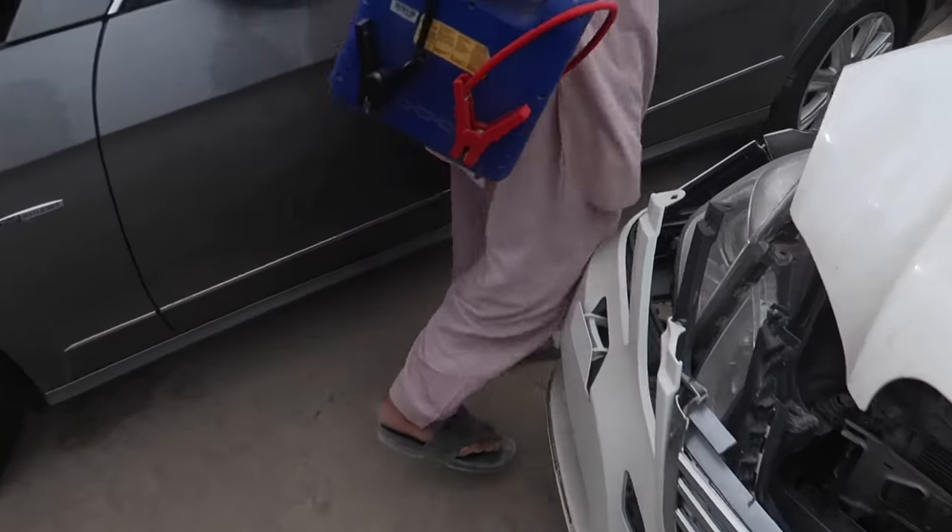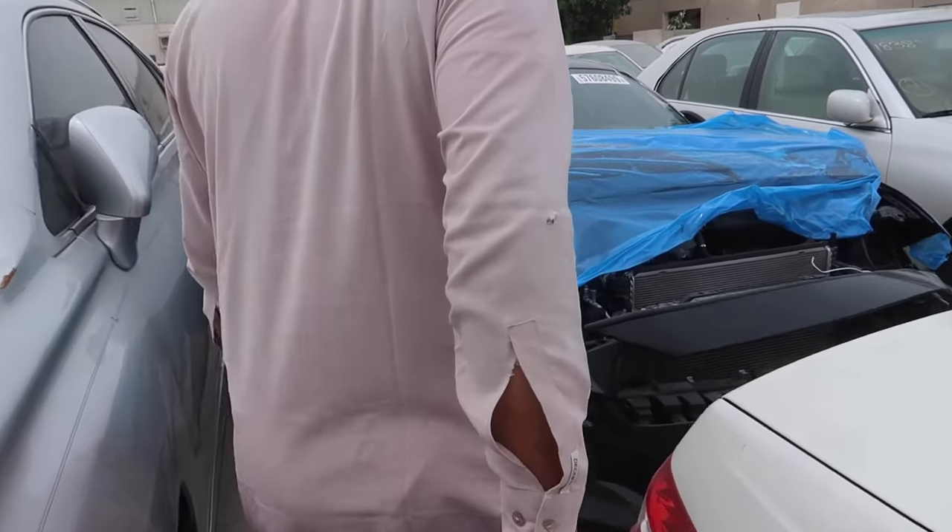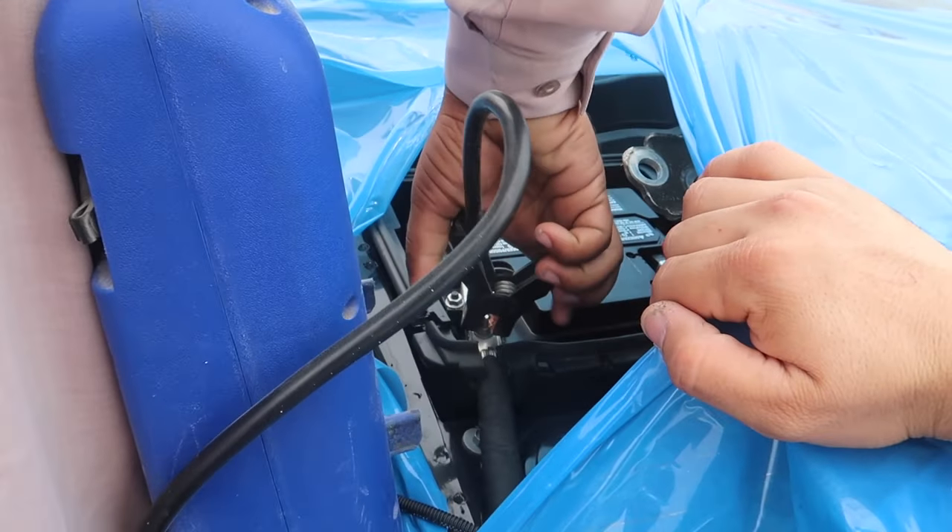My friend just finished all the documents and cleared all the payments. The plan is to remove the car, but first let's try to start it ourselves — we don't want to bring a forklift. We'll try our best to start it with the key and drive it onto the recovery truck. We got our battery charger — let's see if we can get any power in the car. Fingers crossed, hope it's going to work.